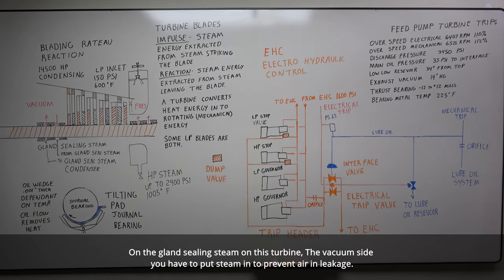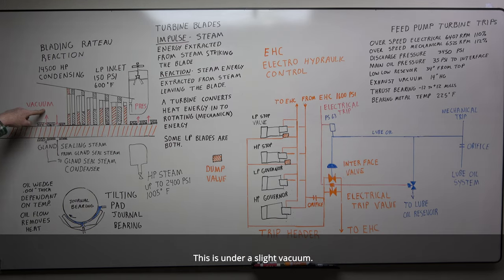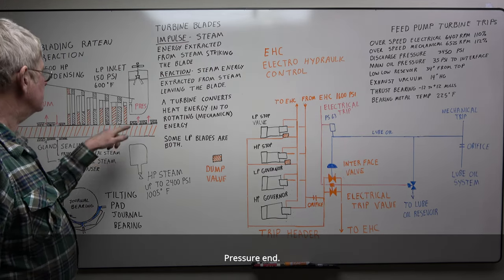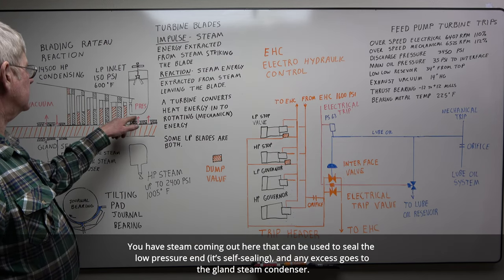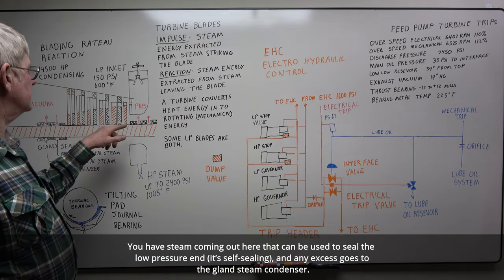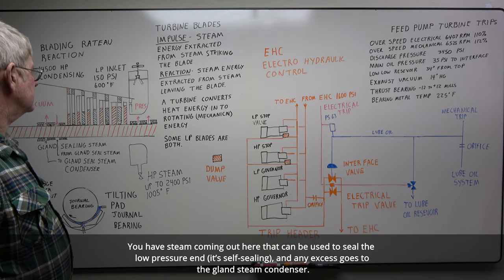The gland sealing steam on this turbine: on the vacuum side, you have to put steam in to prevent air in-leakage. So you bring sealing steam in — part goes one way, whatever leaks out, and any air coming in you pull out to your gland steam condenser, which is under a slight vacuum. On the pressure end, you have steam coming out that can be used to seal the low pressure end — self-sealing — and any excess goes down to the gland steam condenser.